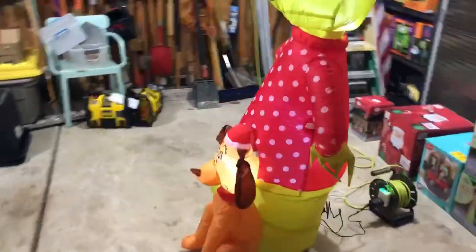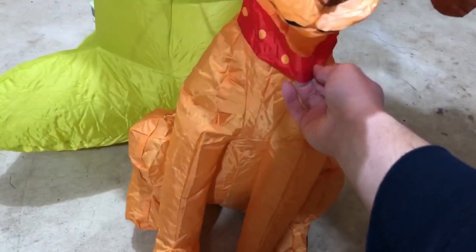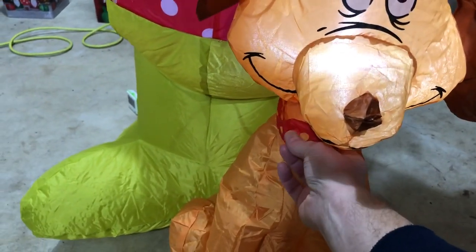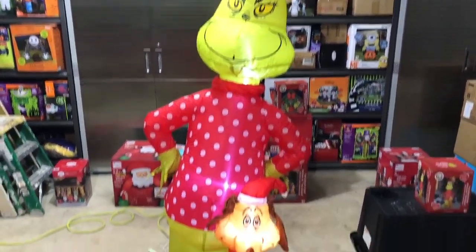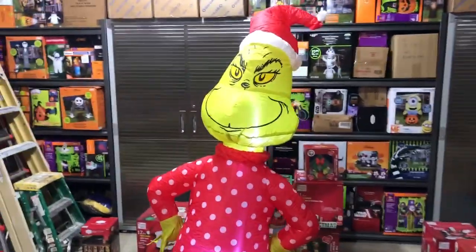I just noticed his sweater has white polka dots on it, which is a nice detail. The dog has yellow polka dots, and I think those are supposed to represent the reindeer harness — in the cartoon, Max was dressed as a reindeer with bells. So those yellow dots might be supposed to be like bells, or maybe that's just the design they went with. In any case, it looks great. This is a really great inflatable — I highly recommend it. It's one of the better Grinch inflatables we've seen.